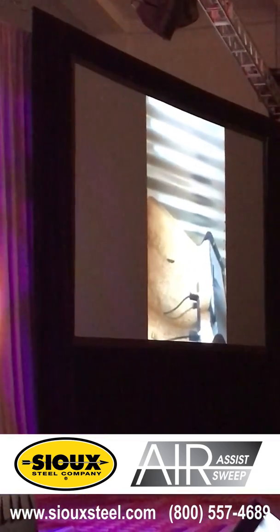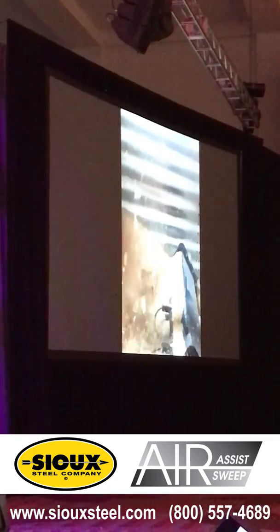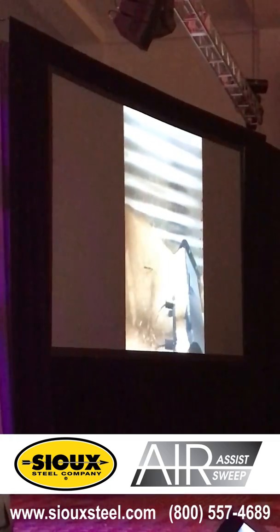See a little action here? This is a type of nozzle or option that we have — it's the agitator. It keeps the grain free flowing so it can keep sweeping.